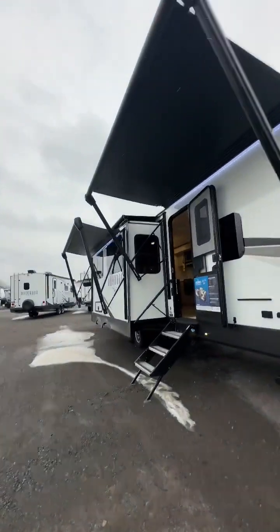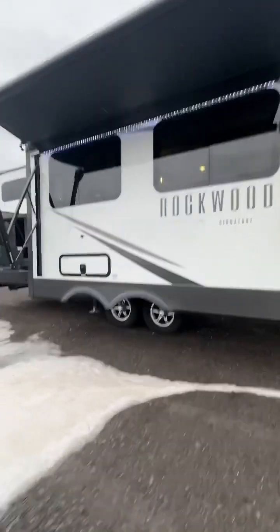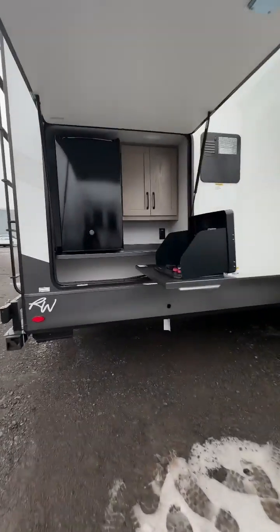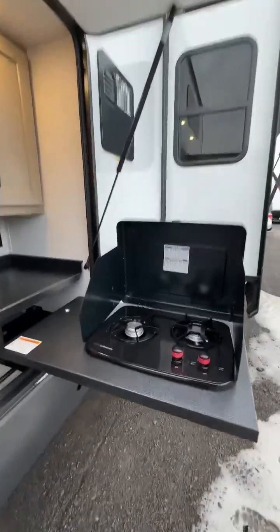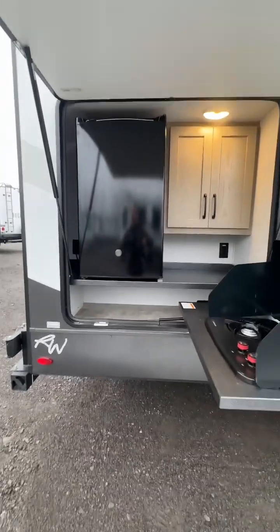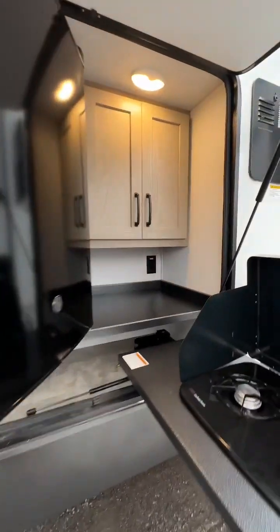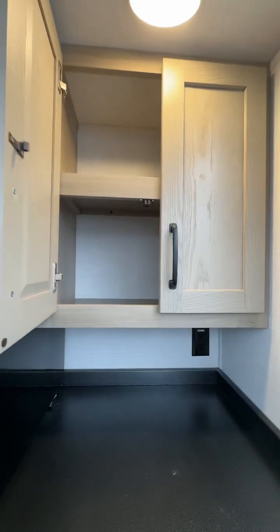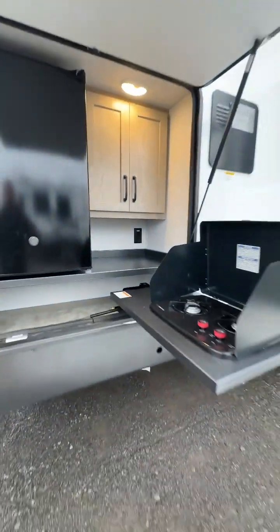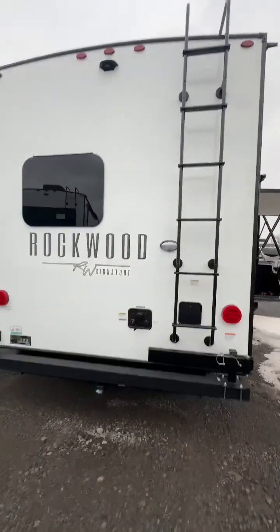Double awning over the camping side, frameless windows, outdoor kitchen setup with two burners and a backsplash guard, and a nice long refrigerator as well. There's storage to the side with lighting. It's a nice coverage too — at a good height where it covers you from the rain. And access to the roof.